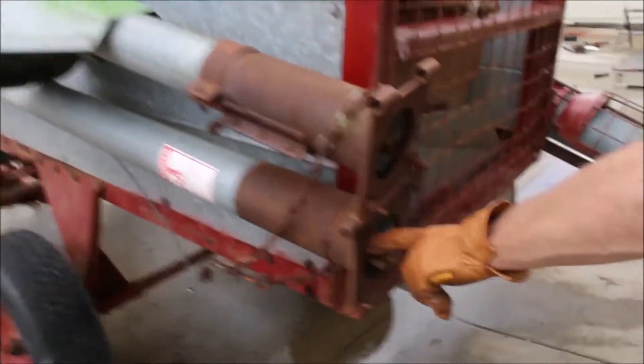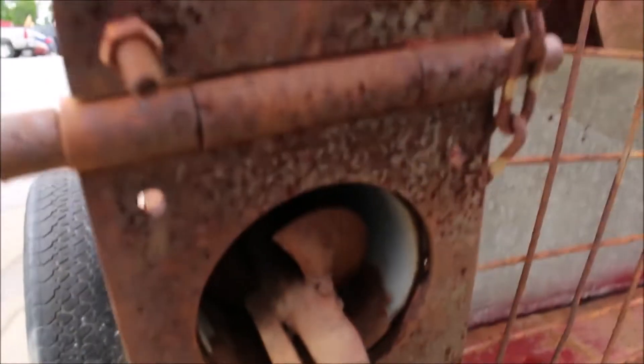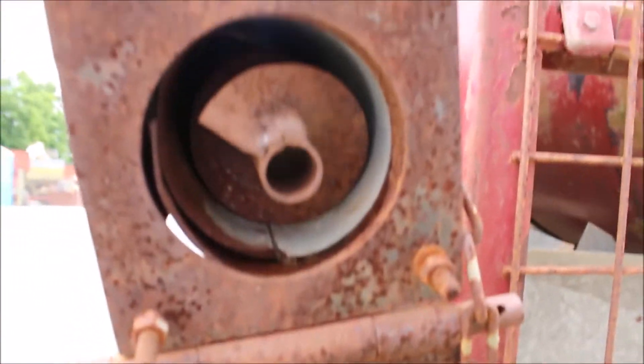I'm just going to show you — look at the augers on this. The augers are good. I don't want to plug it in because the wires don't look right; it looks like it needs new ends on the wires. I'll show you that here in a minute.